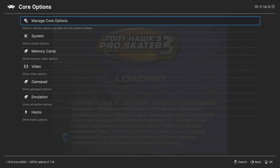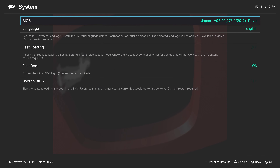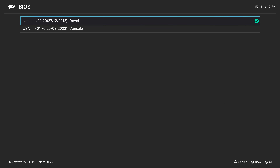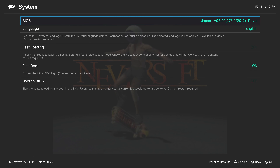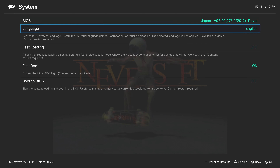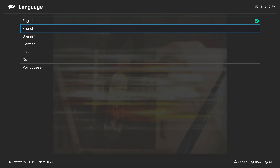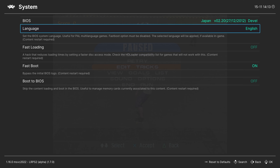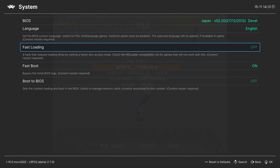Back into our core options: yes, you can use the PS3's PS2 emulation BIOS in RetroArch. Next option is Language — you can set your system language options here if desired. Our next option is Fast Loading, which speeds up disk load times. You can turn this on, but it is not compatible with every game. If you get issues, just come in and turn it back off. Our next option is Fast Boot — leave this on if you are using the PS2 BIOS from PS3 firmware, or if you want a region-free experience.